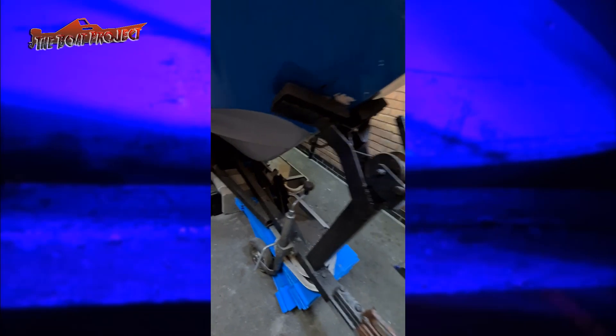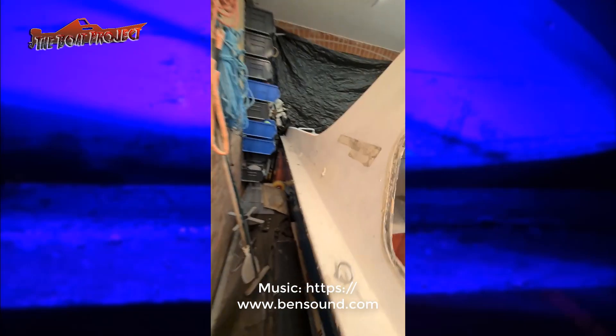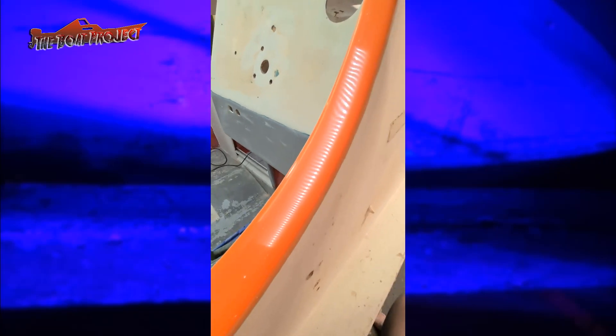I took another break from the floor to check out the original boat colour. I first sanded back the old paint to get to the gel coat and then smoothed it down using different grits of sandpaper to make it shiny. It is very orange and I love it.